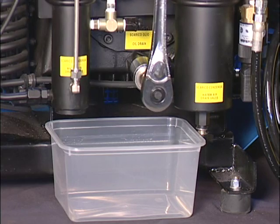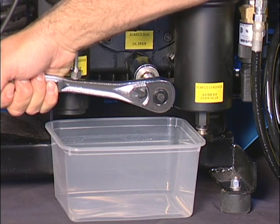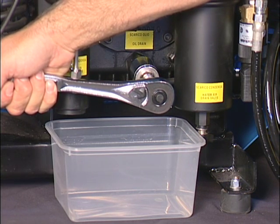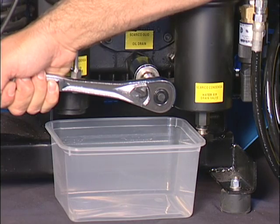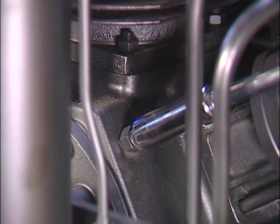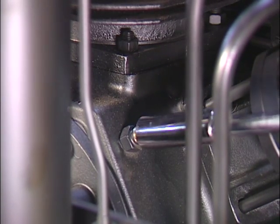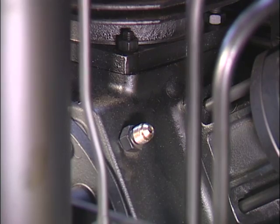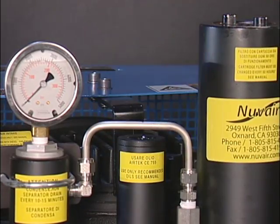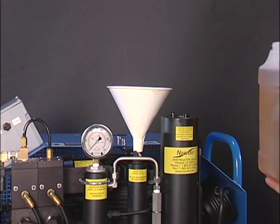The oil should be changed for the first time at 25 hours and every 100 hours after. The compressor should be warm before draining the oil. Drain the oil from the plug on the front of the compressor block. The cap nut should be removed from the top of the block to allow the case to be vented while filling. This is not necessary if adding a small amount of oil. You will need to check the oil daily before use. The oil will be added through the fill tube underneath the plastic cap. It is better to measure the quantity of oil to 1.5 liters.